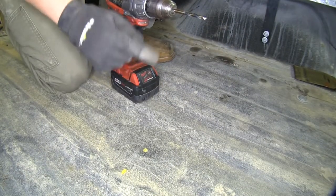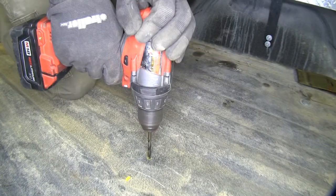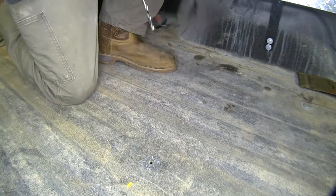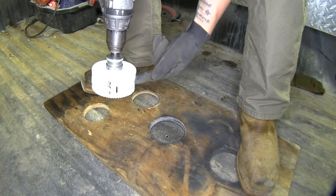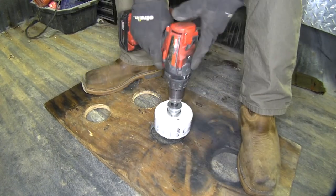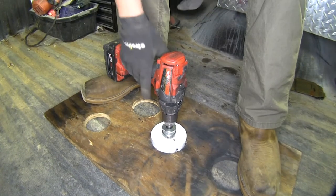Before we drill our four-inch hole, I'm going to drill a pilot hole with a quarter-inch drill bit. I'm using a piece of wood with a four-inch hole cut in it — that way it'll keep the hole saw from jumping around, and I can keep it steady by standing on it while drilling.